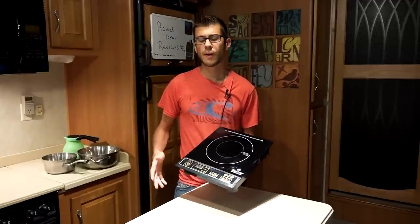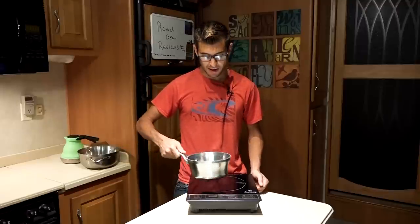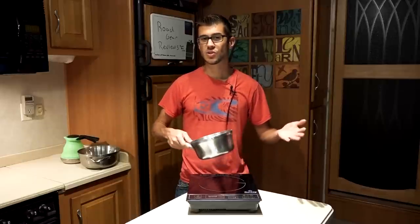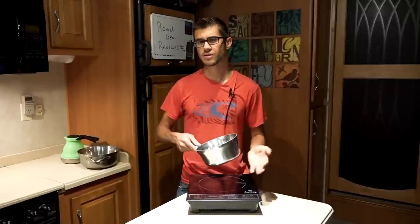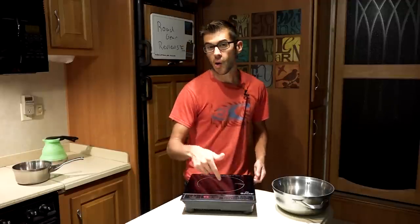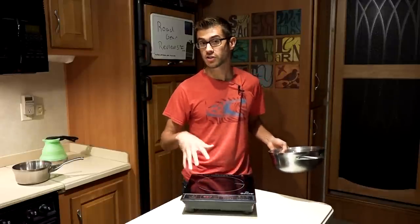There are a few drawbacks. First, it's a bit noisy — a fan kicks on right away, and without a pot it beeps continuously. With a pot on it you may hear a high-pitched buzzing noise, which is a little annoying. How much noise it makes depends on the cookware — some are a lot noisier than others, likely due to how the metal is laminated. The auto pan detection can also be annoying — it displays E-O and beeps constantly if you lift the pan for even a moment, and it will automatically shut down after 60 seconds of continuous beeping.